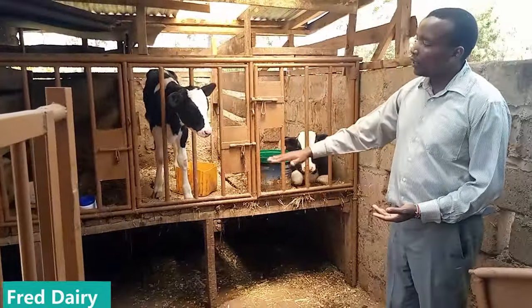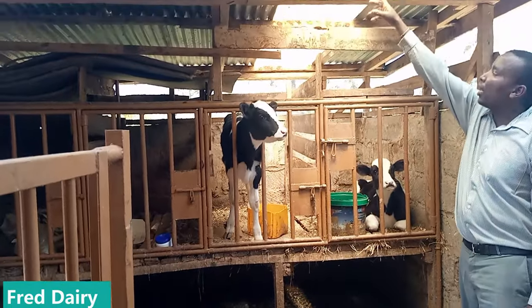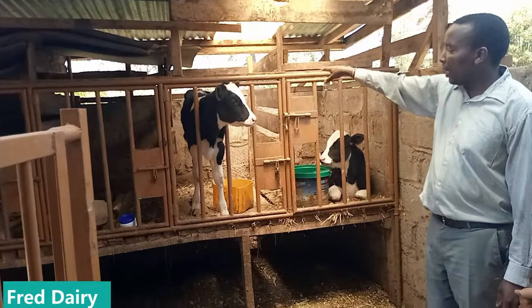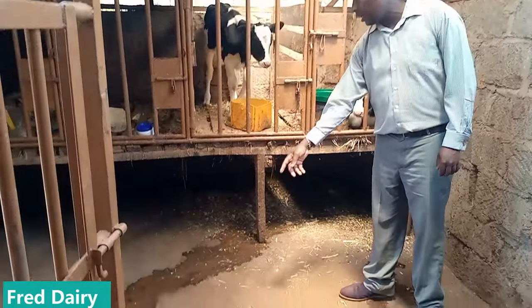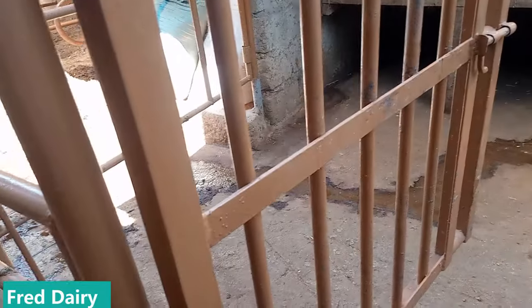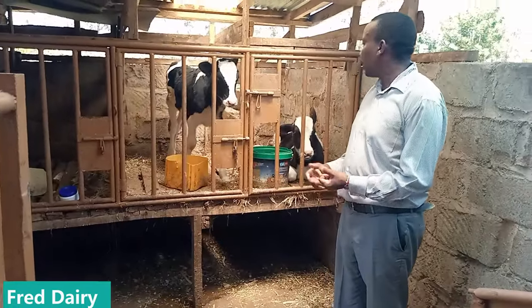The first thing you need is to raise the calf pen up. You must ensure there is light — as you can see this iron sheet there — and good air circulation. Your calves should be raised up so that when the calf urinates it drains away properly, as you can see here.